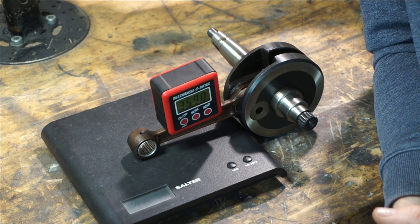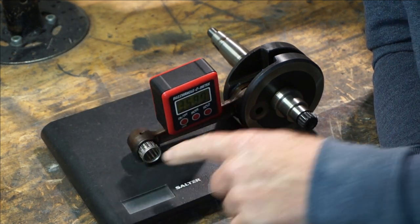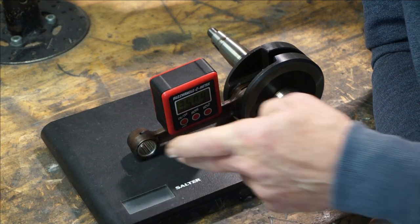With the GT cranks — another quality item. And I do like, on the GT cranks, that you've got that option of the 16 or 18mm small end bearing. Brilliant.